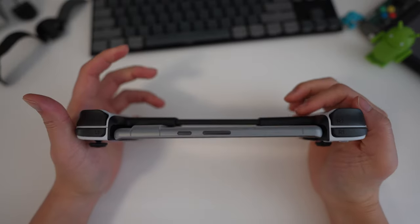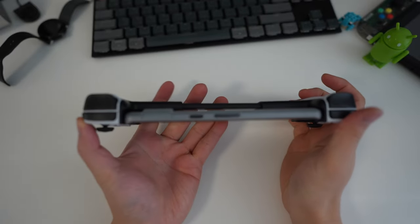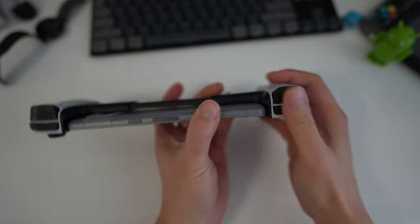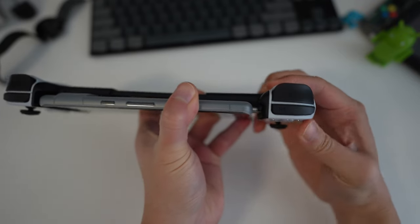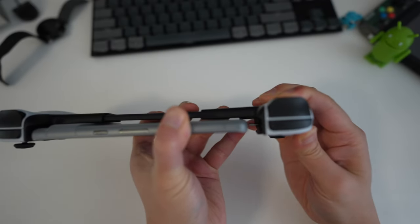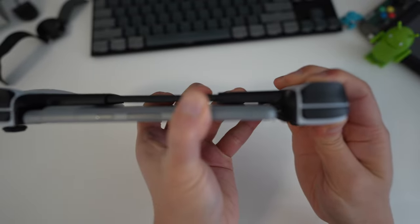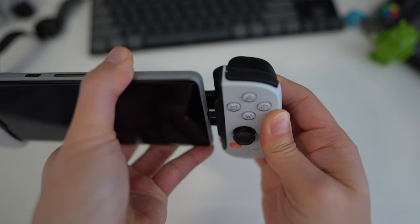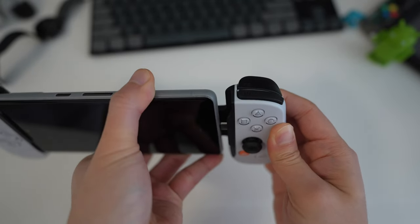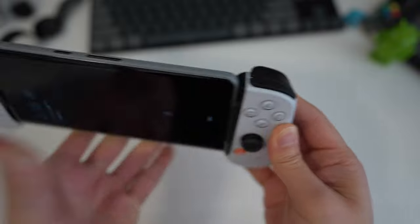Just to give a reference of how big this controller can get — this is a Pixel 7 Pro, which is probably the limit of phone size you can fit. Once unplugged, this is the maximum width the controller can expand to, with about a centimeter on the end where the plug goes in. Anything bigger than the Pixel 7 Pro won't be able to clear the USB-C port, so if you're thinking of getting this, make sure your phone is not bigger than a Pixel 7 Pro.